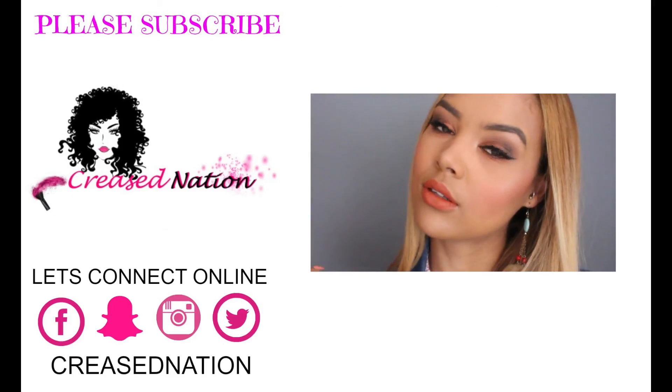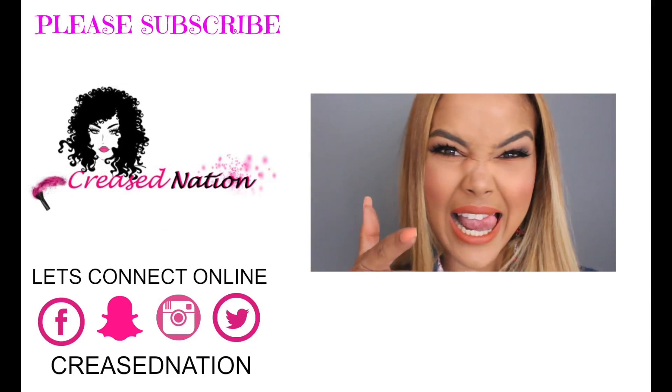Please click on the video up on the screen to watch my last video. Thank you so much for stopping by — bye!